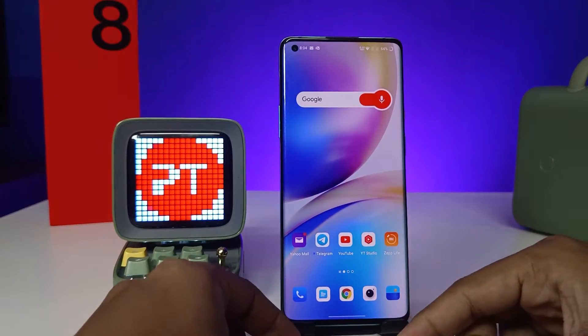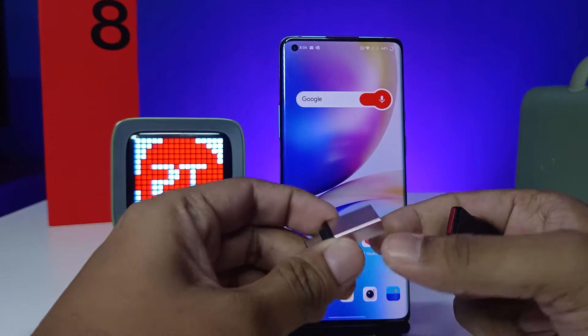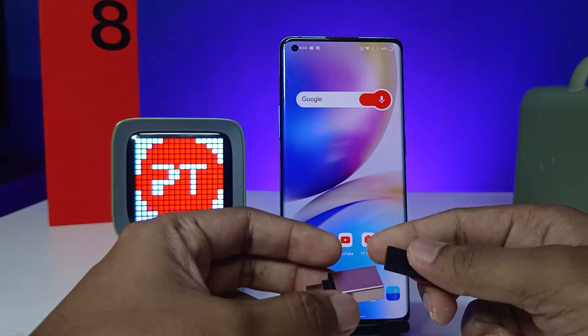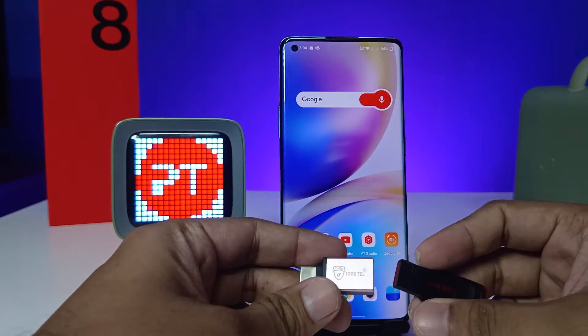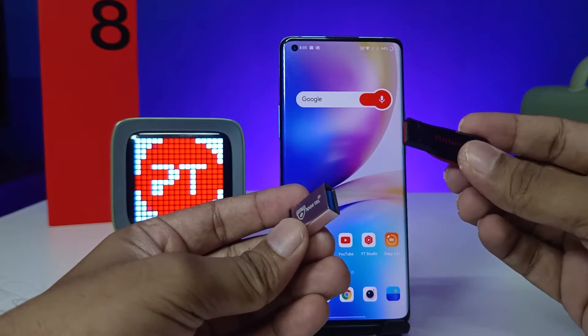Hey guys, welcome back to Phone Tricks. In this video we will learn how to connect an OTG adapter with a normal pen drive or OTG pen drive in the OnePlus 8 Pro smartphone. Before we start the video, I request you to subscribe to our channel for more interesting phone videos. So this one is an OTG adapter.